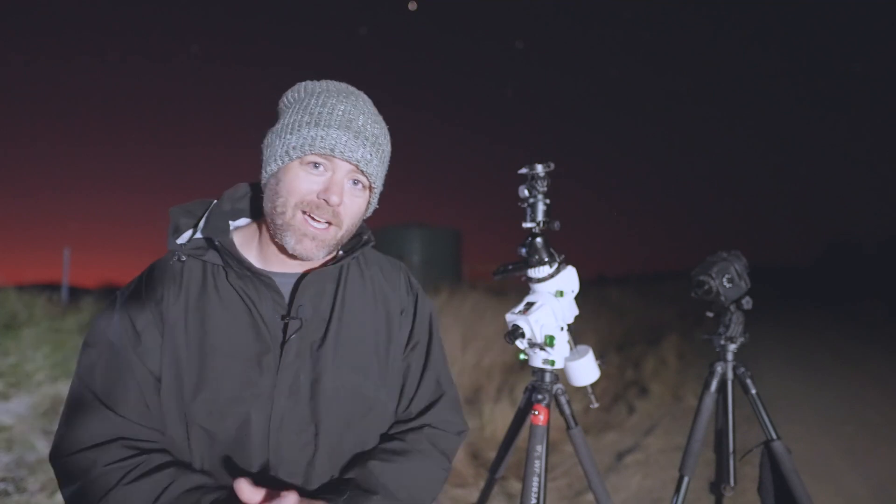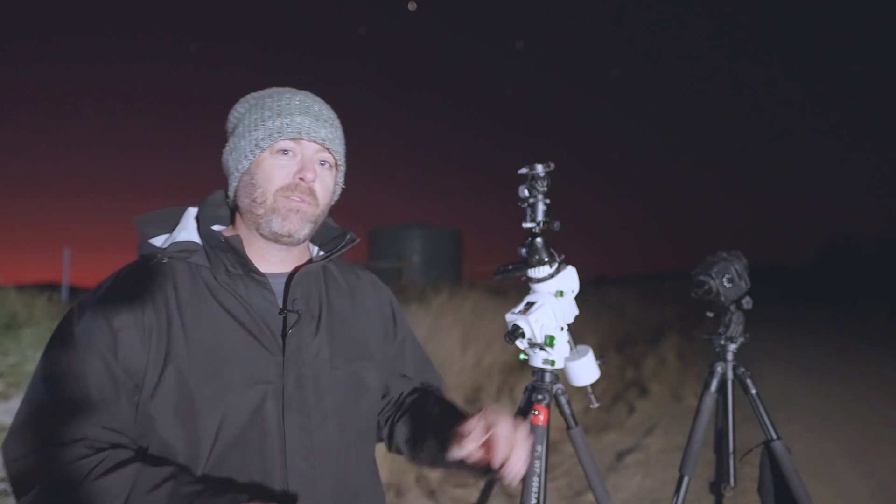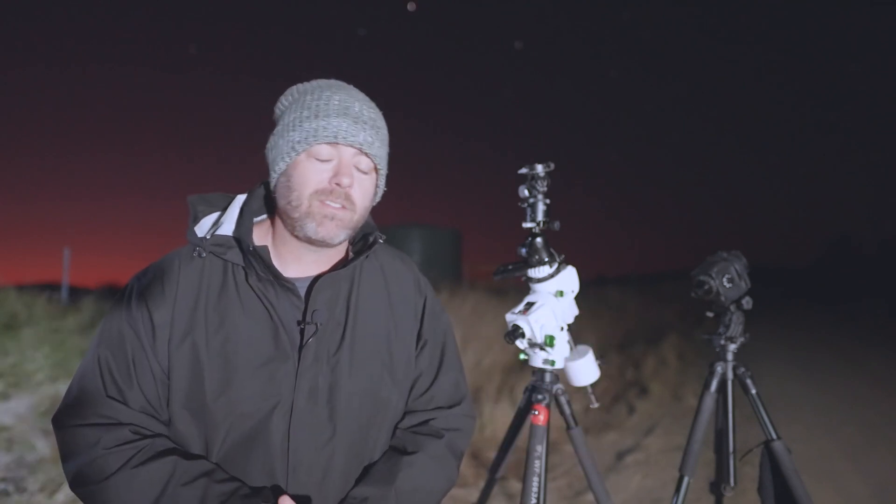If you're new to the channel, welcome along. My name is John and my passion is traveling to dark sky locations and imaging high resolution images of the night sky. If that sounds like an interest, smash that subscribe button so you don't miss out on any future content. Now before we get into the review of this new GTI mount, it's disclaimer time. I've jumped on board with Skywatcher Australia as an ambassador for their brand. They don't have any input with these videos or my opinion, so this review will be my honest opinion about this mount.